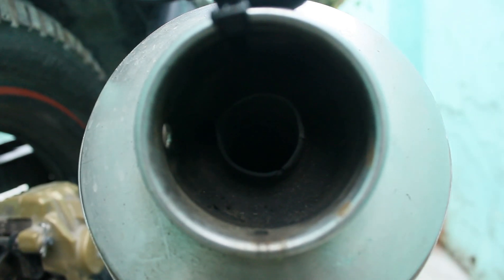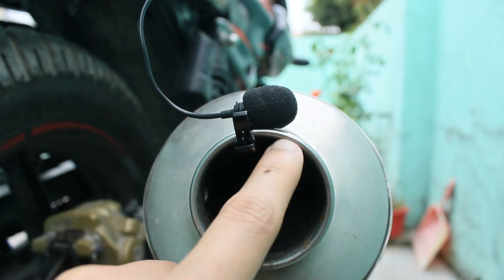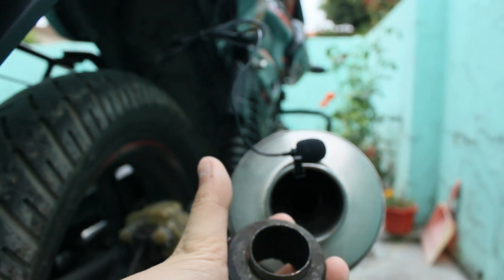Let's go on the bike. Then you will hear the sound without the muffler. Let's go. Now you can see how much of the muffler has been removed.